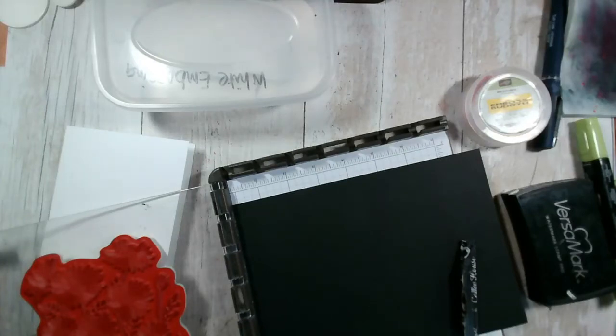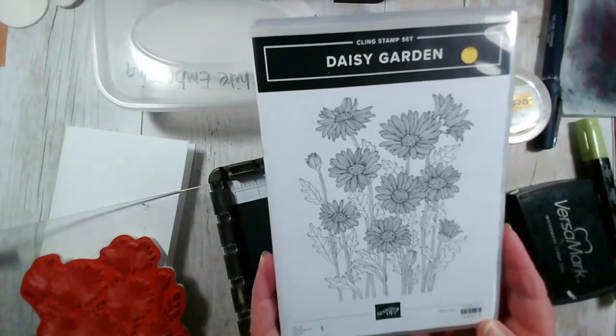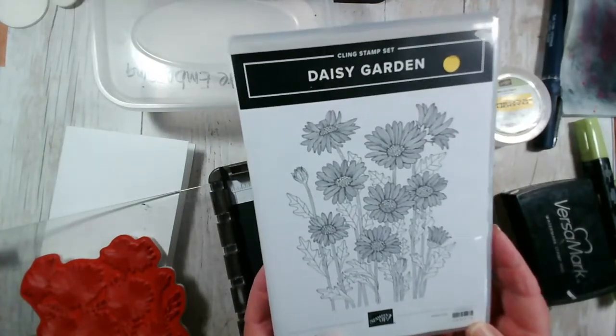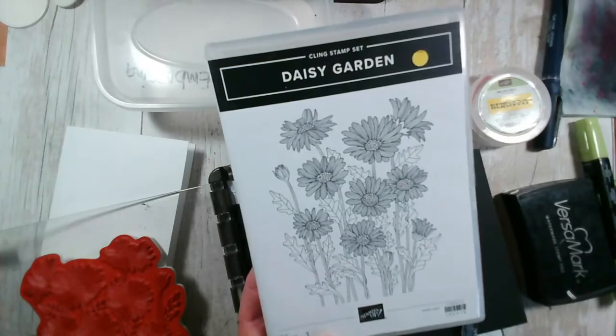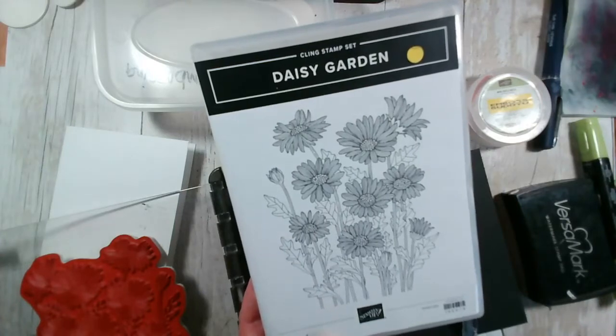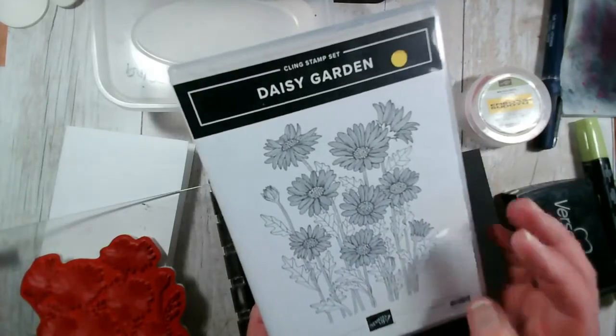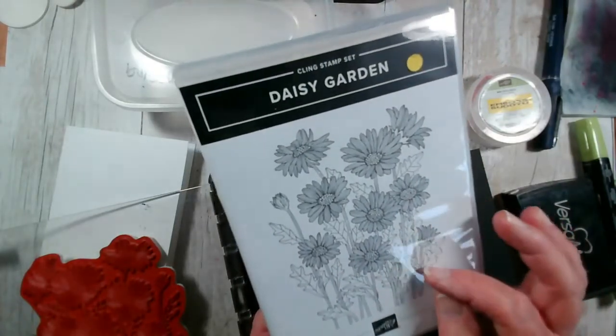If you've been watching me during this week, you will have seen that we've been using the Daisy Garden stamp from Stampin' Up, which is this one here. It's a single stamp that you can stamp in a colour and colour in — whether that is black, early espresso, or a green. We did various things this week, so I'll show you a couple of samples of those.